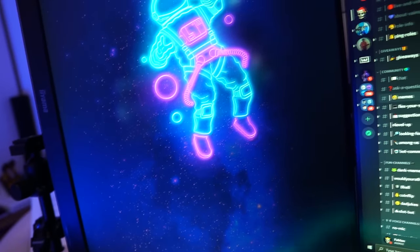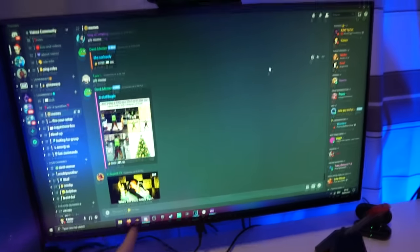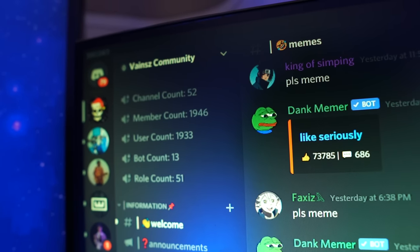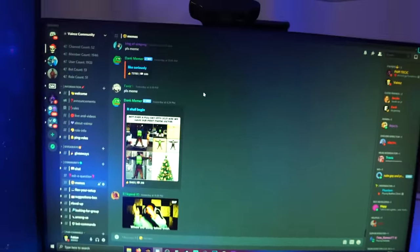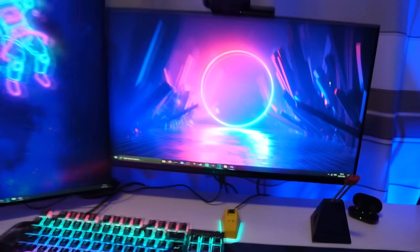Having a second monitor really helps a lot. And this is my main monitor — the Alienware 25 inch 240Hz. We also have a Discord server now, currently with 1,946 members, so feel free to join — I'll link it in the description. Well I think that's it, I hope you guys enjoy and see you in the next one.